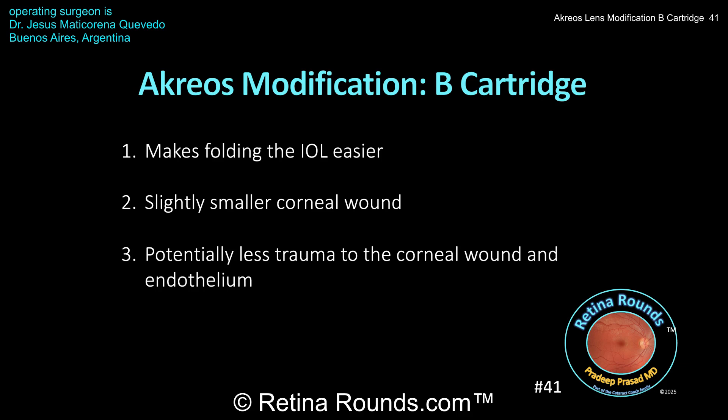Second, the B cartridge allows the lens to be implanted into a wound that's about 3 millimeters in size. Typically, with a traditional technique, the corneal wound has to be enlarged slightly larger than 3 millimeters to comfortably introduce the lens into the anterior chamber and posterior segment. And finally, using the B cartridge potentially is less traumatic to both the corneal wound and the endothelium, since it's a little bit more controlled than folding the lens in half and placing it into the eye using forceps.